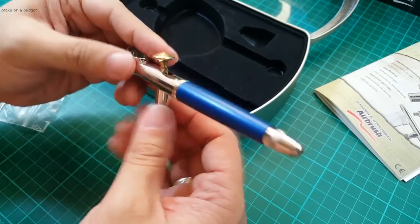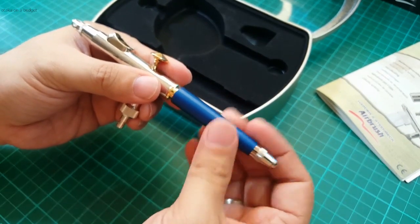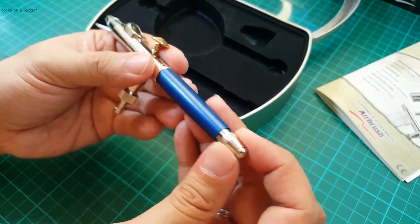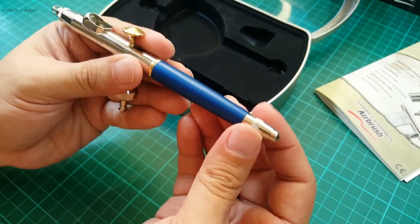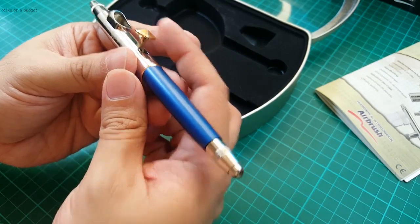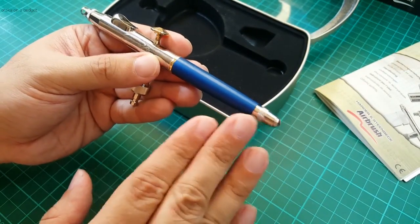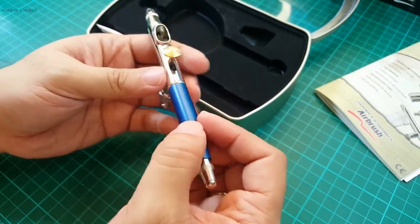On the back here we have an aluminum handle — it's very lightweight. It also features a memory setting needle limiter. Just pull that out and you get full movement on the trigger, then you can push that back in and it goes back to your original setting. Similar to what we have with the Harder and Steenbeck Infinity, albeit a different design, and this one's blue of course.